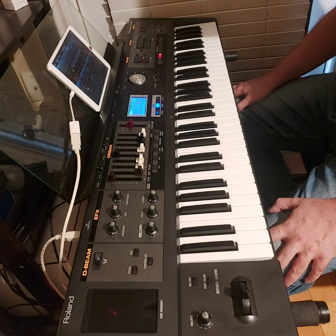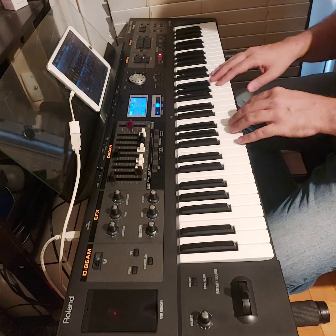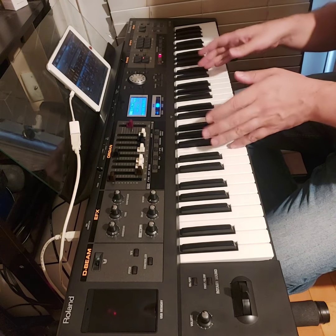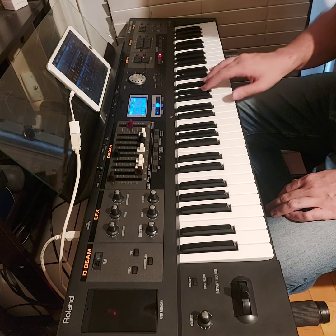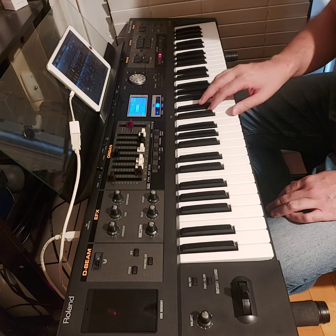Hello everyone, today we'll talk about some of the organ sounds in the VR09 that you can use when you play in a rock band. Some of these sounds are already here, like the Hard Organ 1 and also the Mad Organ 1.